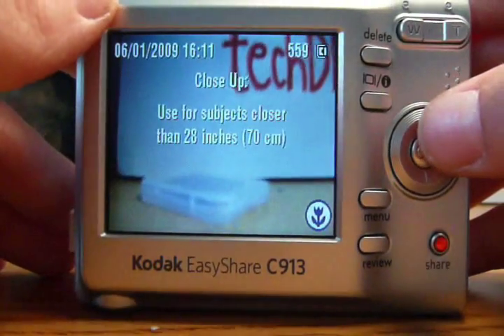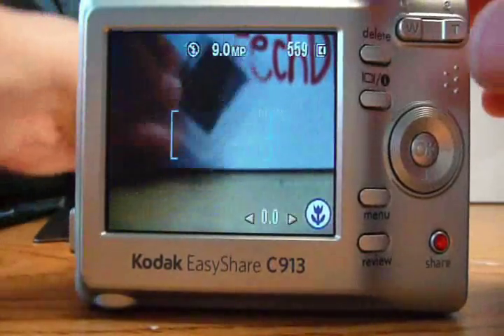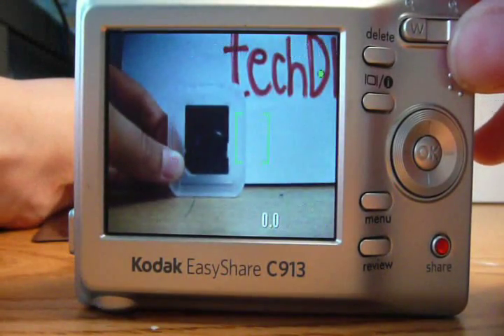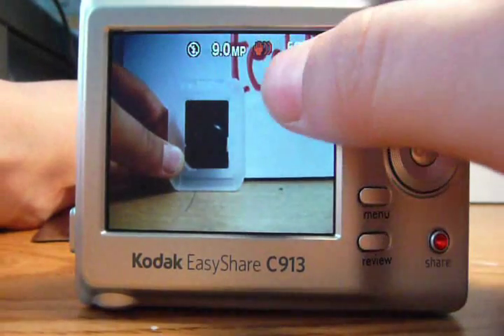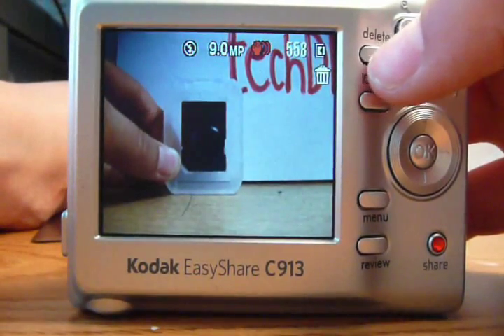Unfortunately, this camera has trouble focusing. Even on macro mode, and even with the object moved away from the camera, it's still quite bad at focusing. The little red icon shows that the image is blurred out and unfocused.